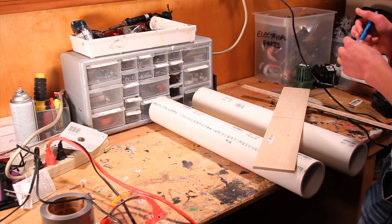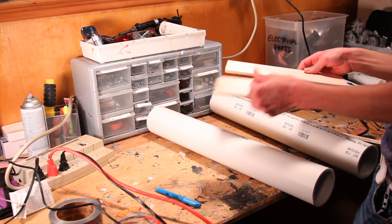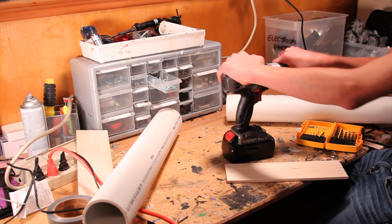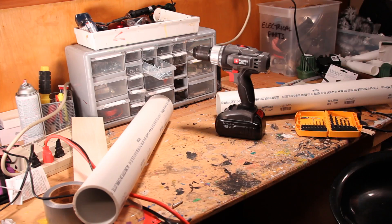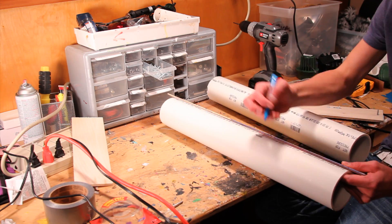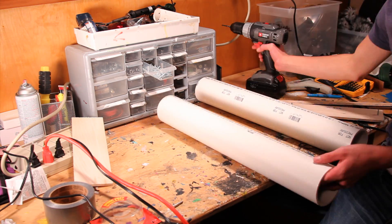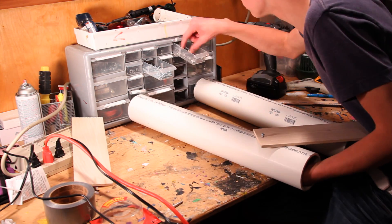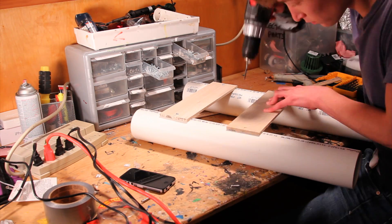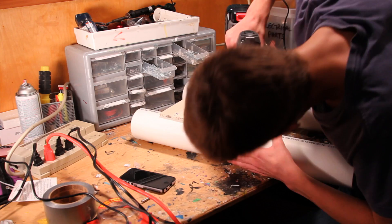The first step in building the jet pack is to take your 2-foot board of wood and cut it in half to make two 1-foot pieces. Next, drill a ¼ inch hole on either side of both boards. Lay your two PVC sections vertically on a flat surface, place your boards on top, and use the holes as guides to drill holes in the PVC. Use ¼ inch bolts and nuts to secure the wood boards to the PVC.